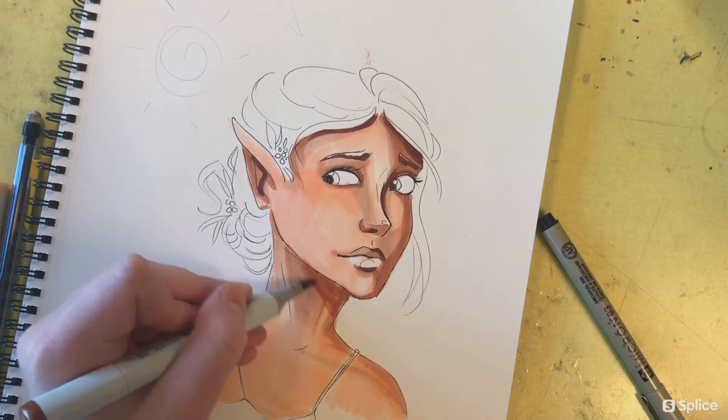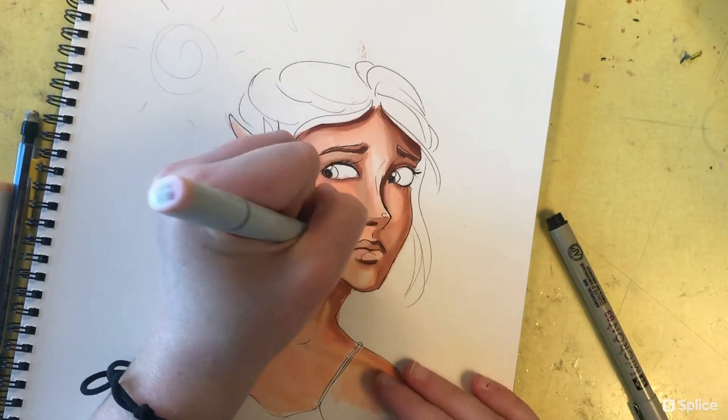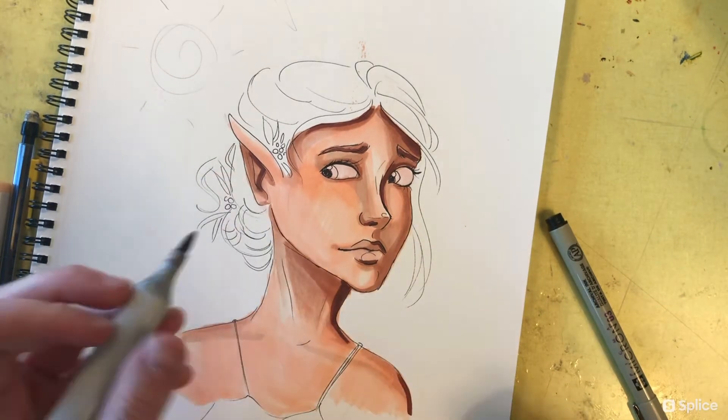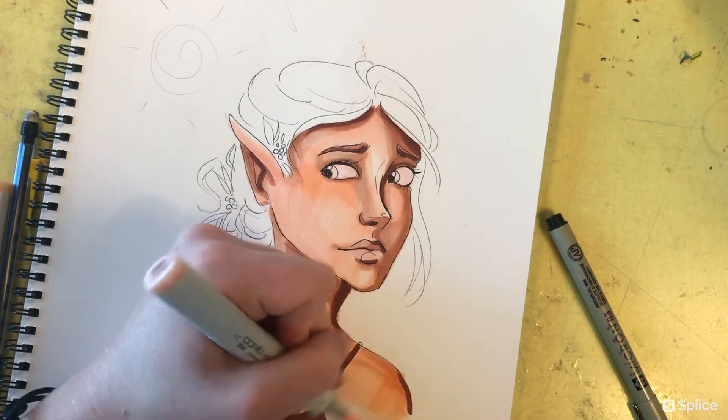Next I'm just blending out all of the dark shadows, using the E15 marker as well as some of the lighter colors just to blend out the dark edges and give it a smoother look. Shadows on portraits are usually not sharp, distinct, contrasting lines — they're more blended and smooth, but I still want them to be distinct.